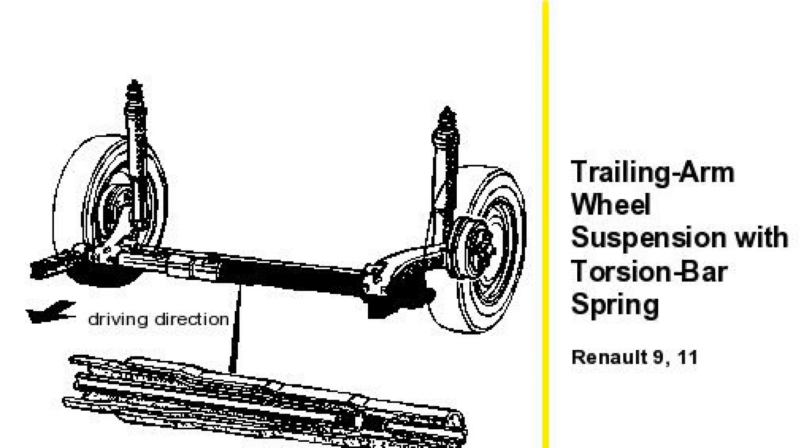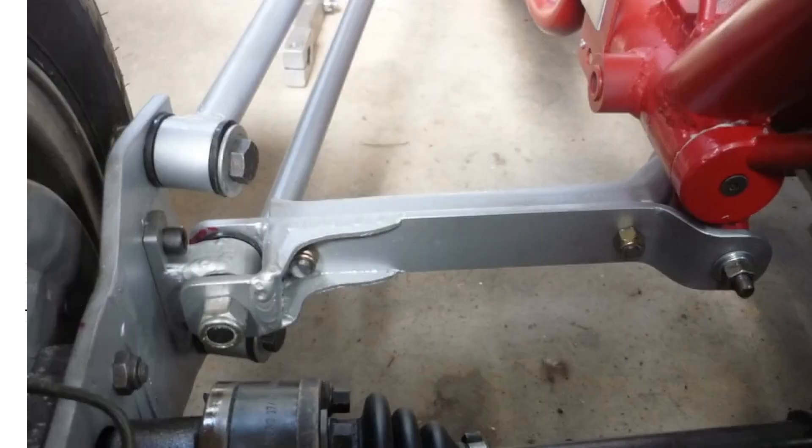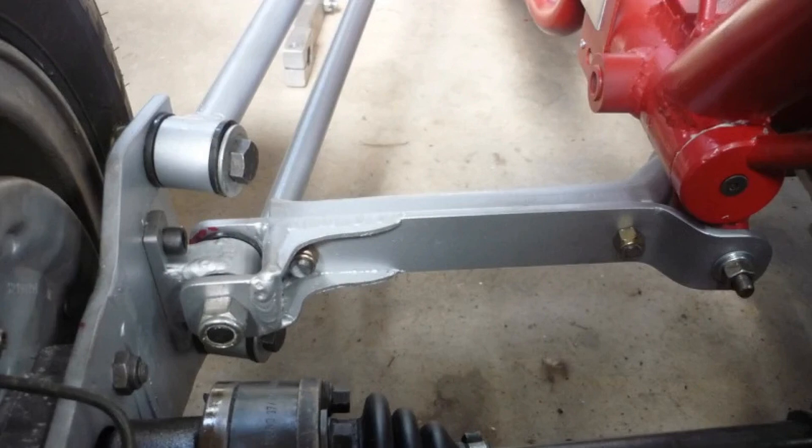In conclusion, the torsion bar suspension system stands out as a remarkable engineering solution that combines simplicity with effective performance. By utilizing the principle of torsion, this system allows for a compact design while providing excellent ride quality and handling characteristics. Its ability to absorb shocks and maintain stability makes it a popular choice in various vehicles, from sports cars to heavy-duty trucks. Understanding the mechanics behind torsion bar suspension not only highlights its advantages but also showcases the innovative approaches in automotive design. Thank you for watching, and we hope you gained valuable insights into this fascinating topic.